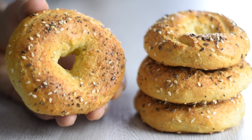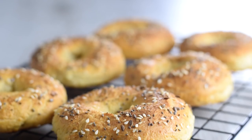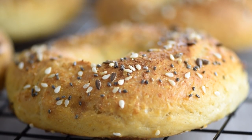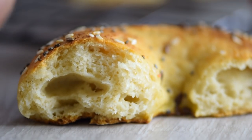These healthy bagels are so easy to make for breakfast. This is the easiest bread-like recipe I've ever tried. You can have fresh and soft bagels in about 45 minutes from start to finish. They taste great and they are a healthier way to satisfy your bread cravings.